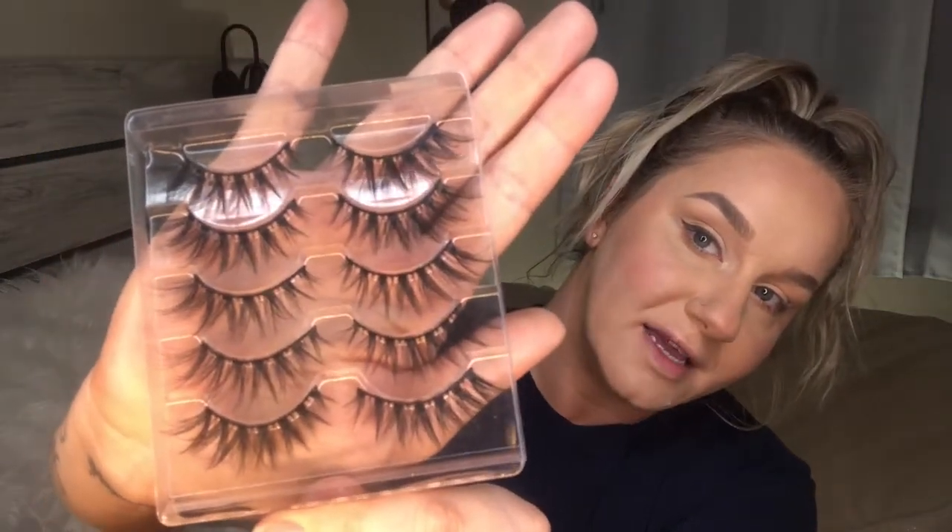For an honorable mention — I got these lashes from AliExpress for two dollars, style GLB006. I'm going to do my other eye and pop them on. Lashes are on — look at these for two dollars! If you're a working makeup artist, you can't beat that. I'm going to continue using these; they're gorgeous and so pretty.